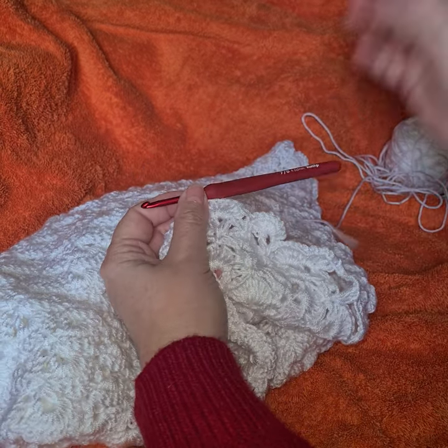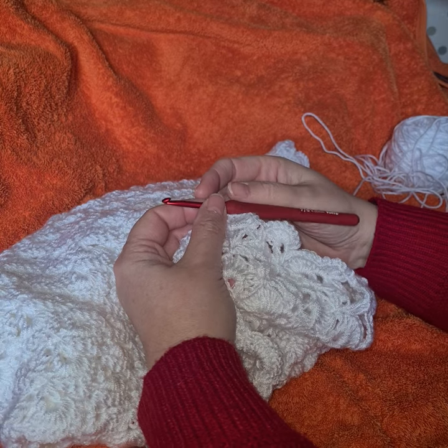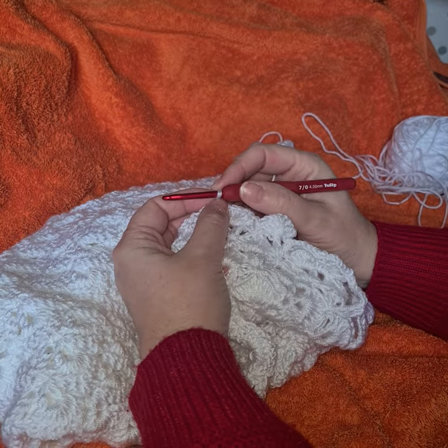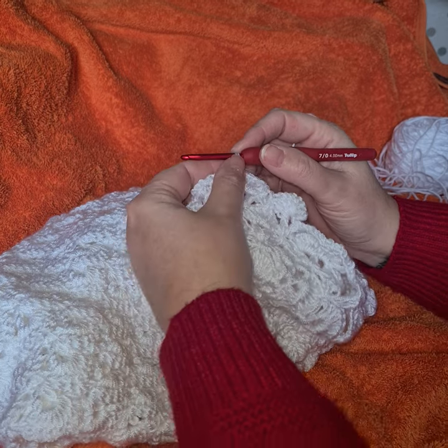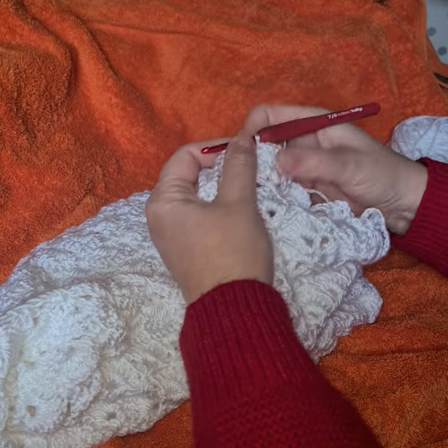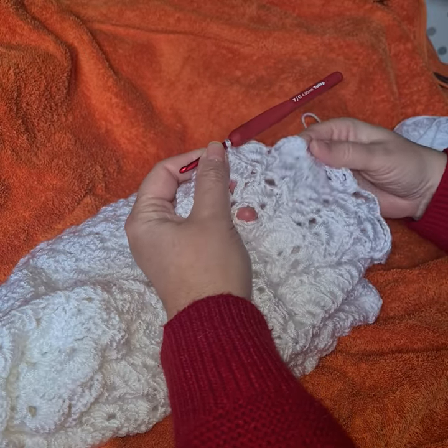Hello, yesterday I uploaded a video of me crocheting in a way that people wanted me to show closer or from a different angle, so here we go.